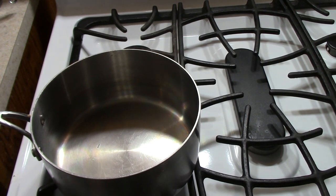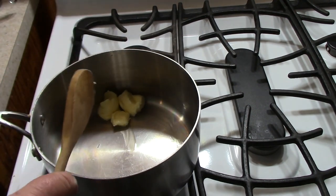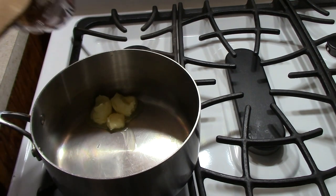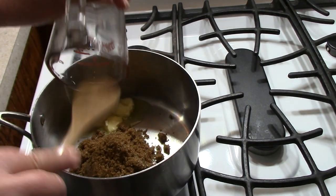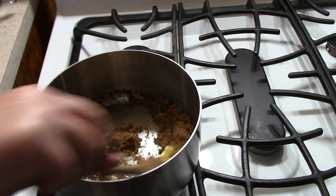Okay, I just put the fire on. It's a nice thick-bottom pot. I'm going to put in my butter and get this melted down with the brown sugar and my salt.